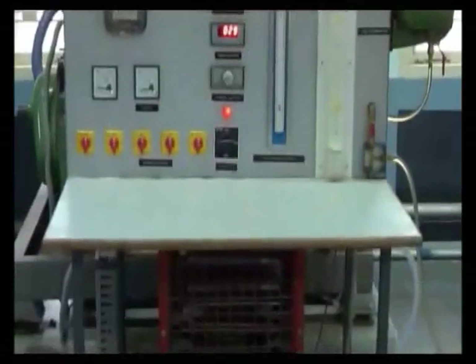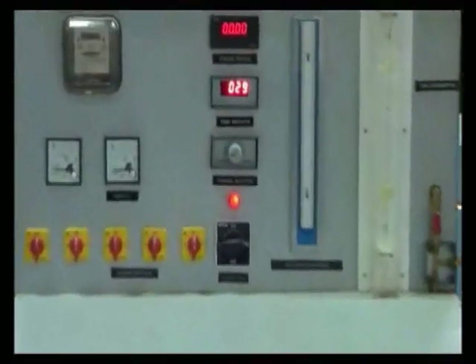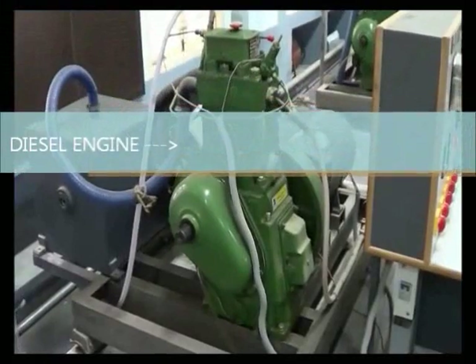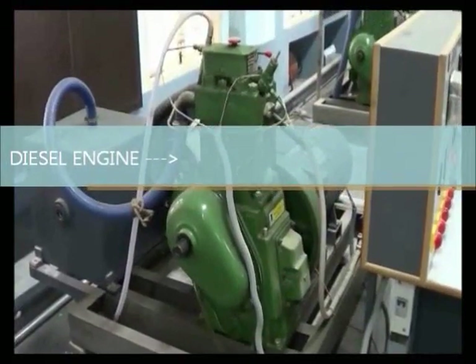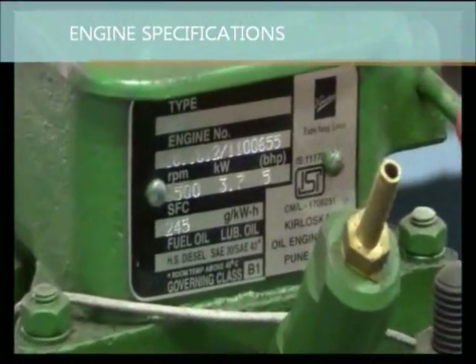This is the test rig used for this experiment. The diesel engine has a rated RPM of 1500.